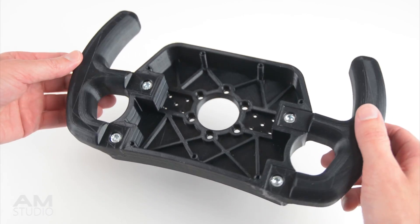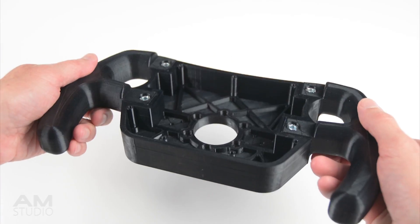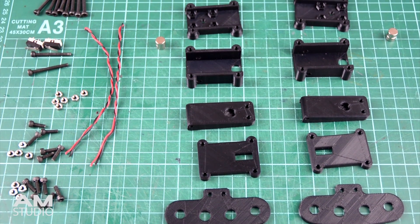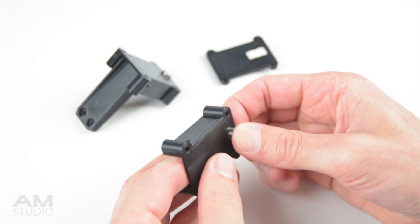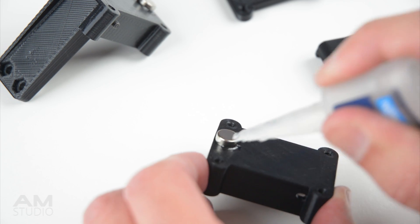We can now place the wheel aside and allow the glue to dry. The next step is to begin preparing the magnetic paddle shifters for installation. The magnets are installed into the printed parts and then we can use super glue to secure them in place.